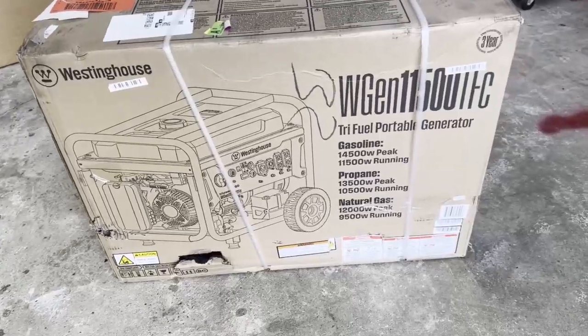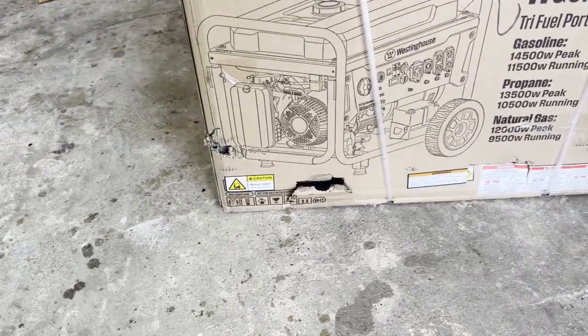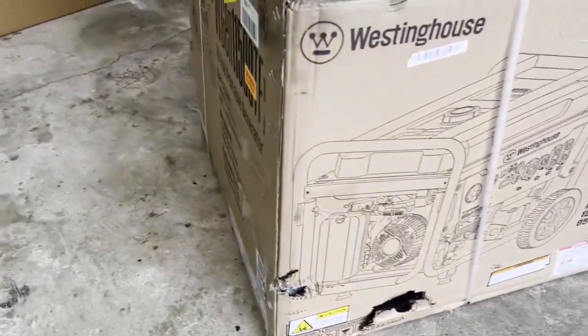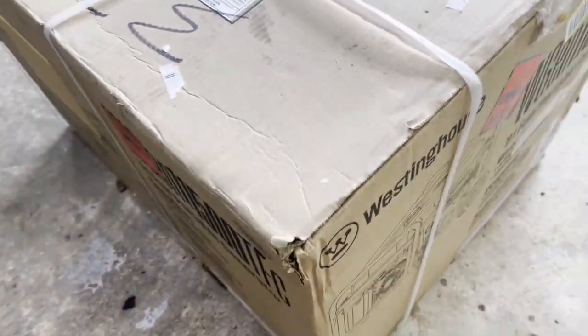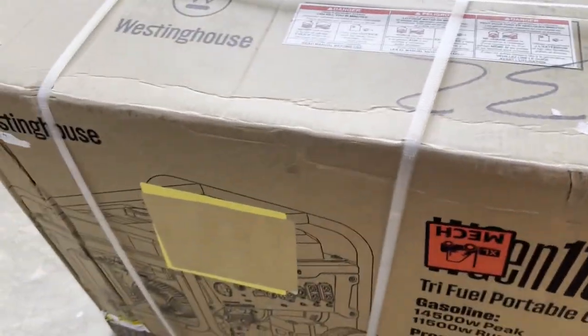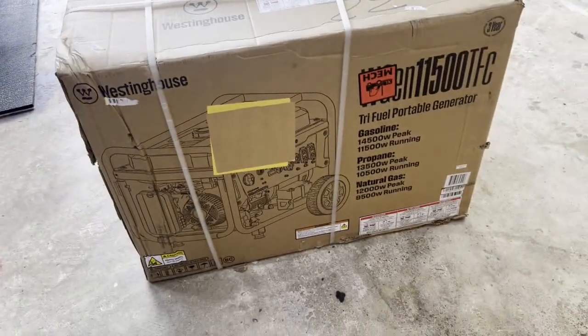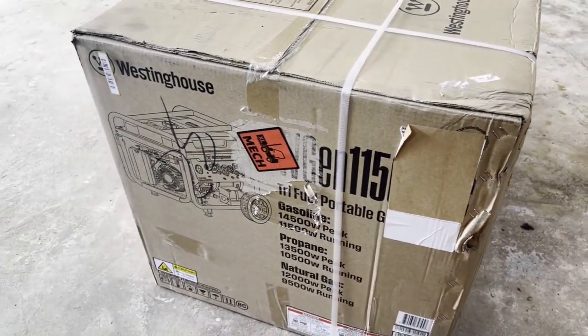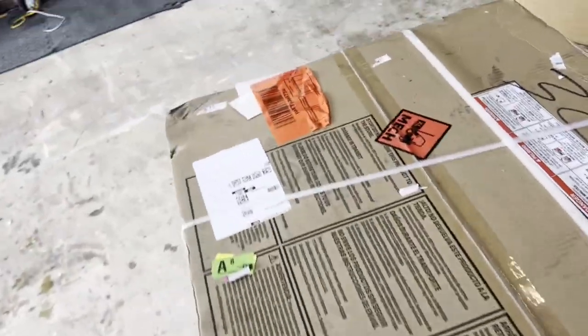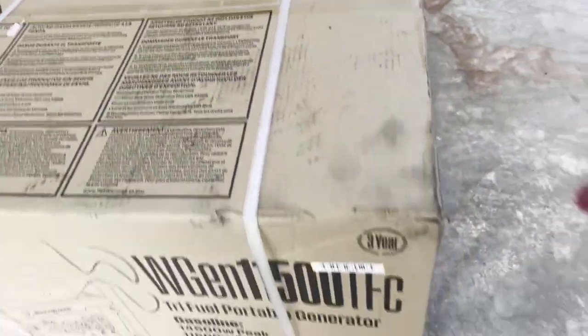Okay, unboxing of my listing house. Tear the corner down there and there, a little dent there. A little banged up, but appears to be fully intact.